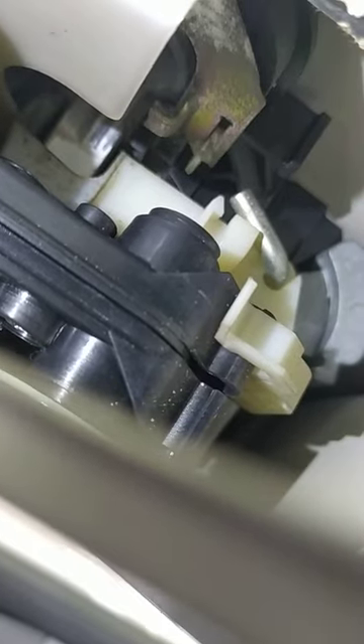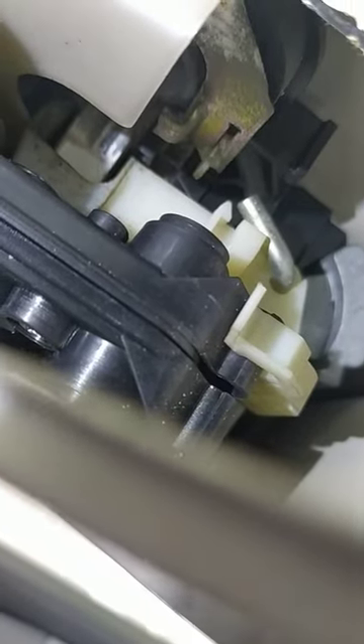Push it all the way in until you get to this position. The end of that metal pin just turns in and clicks into place right there. I'll click it into place and then show you.